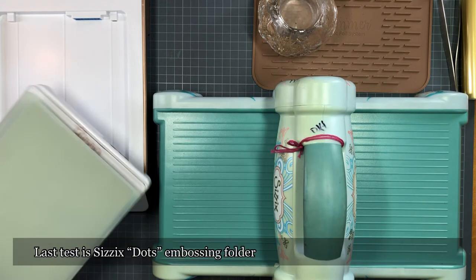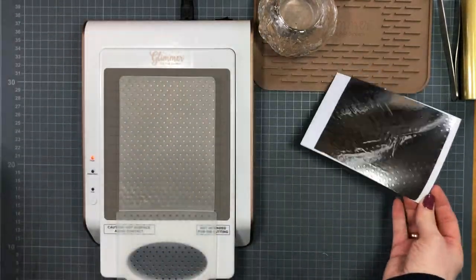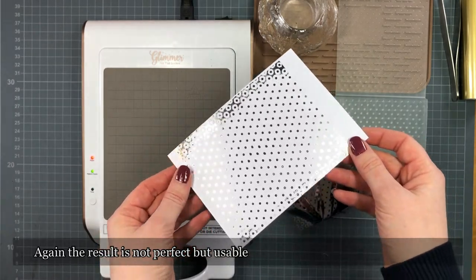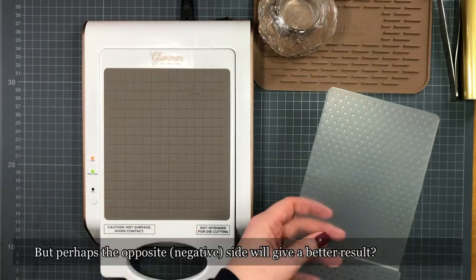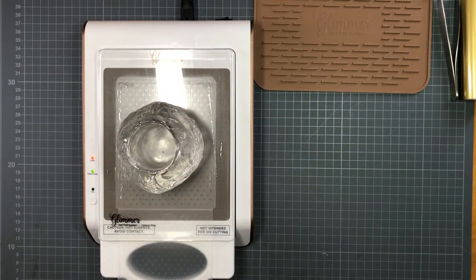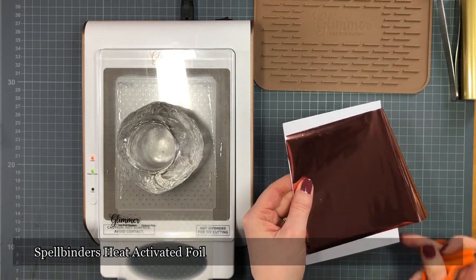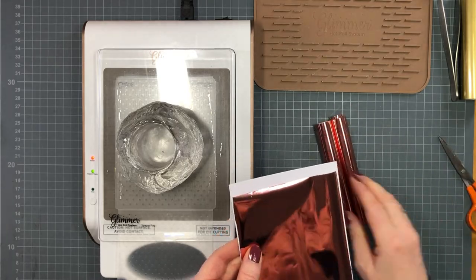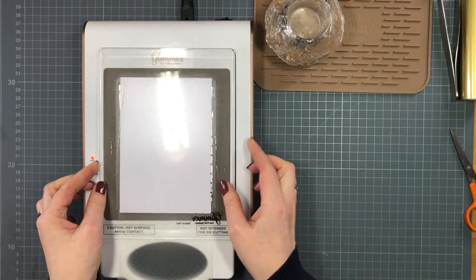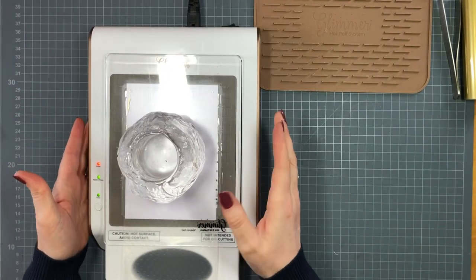With the C6 dots folder, there's also a bit of open space, but the two sides are very different. I first test the side with the small dots — it's usable but not perfect; out at the sides I get more pressure, which might be my Big Shot. So I decide to test the opposite, negative side, hoping for a better result. While heating up the embossing folder, I prepare my foil — this time also Spellbinders heat-activated foil, and I believe this color is called Rose. I place the foil color side down, back side upwards, with the spacer pad on top.